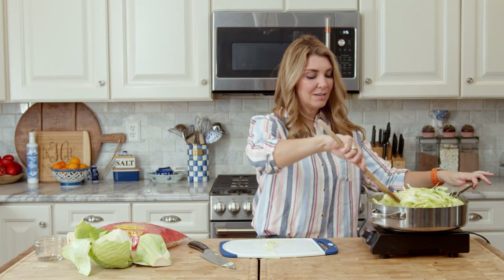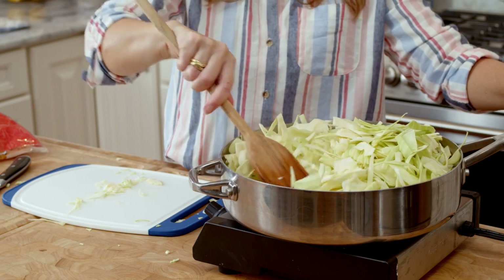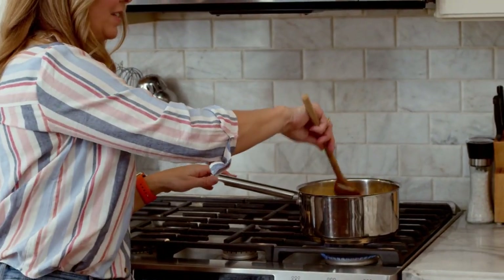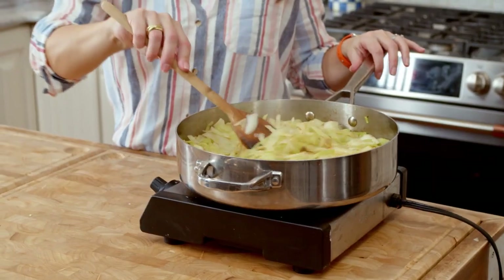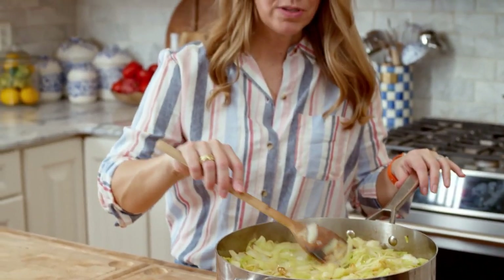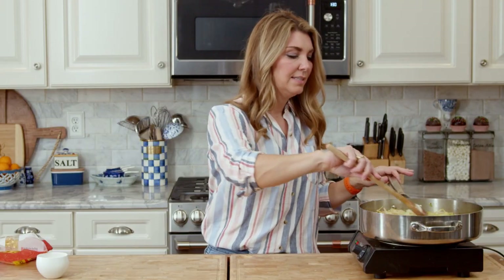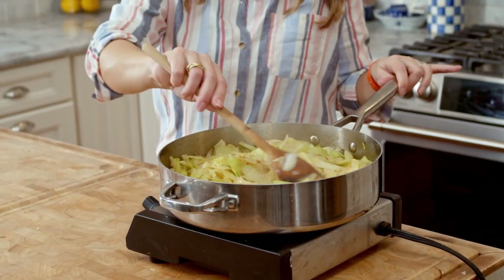We're just going to give that a quick stir. Be mindful to make sure your onions are not burning on the bottom because they did start cooking before the cabbage. While the cabbage is cooking down, we're going to add our egg noodles to a pot of boiling water, give them a stir, and they'll only need a couple minutes to cook. Now that our cabbage is all cooked down and you have some beautiful caramelization on both the onions and the cabbage, we're going to stir in our noodles. This whole process will take about 20 minutes. It really cooked down a lot, so don't be stingy with your cabbage — it's going to look like you have way too much and you could probably use some more.